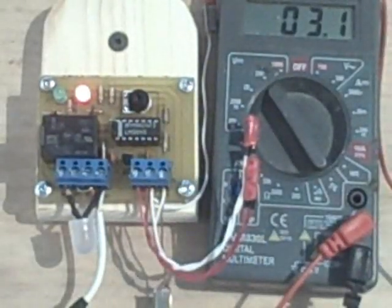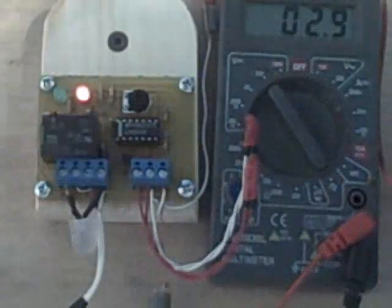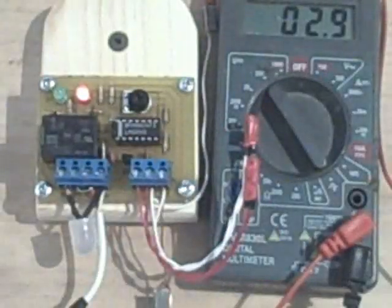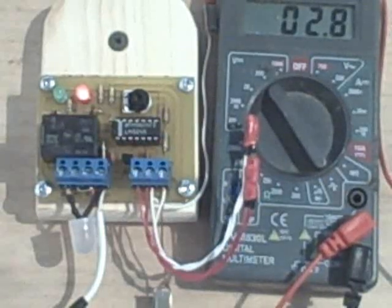At 3.3 volts the pump goes off. The differential temperature to turn the pump on is about 30 degrees, and the pump goes off at about 15 to 17 degrees or so.